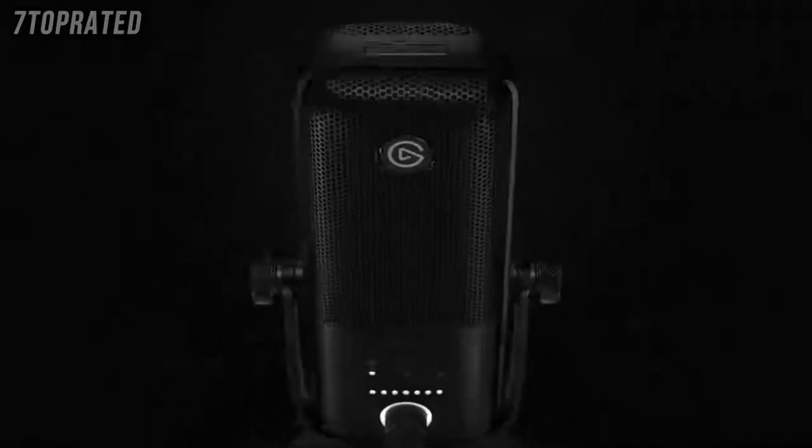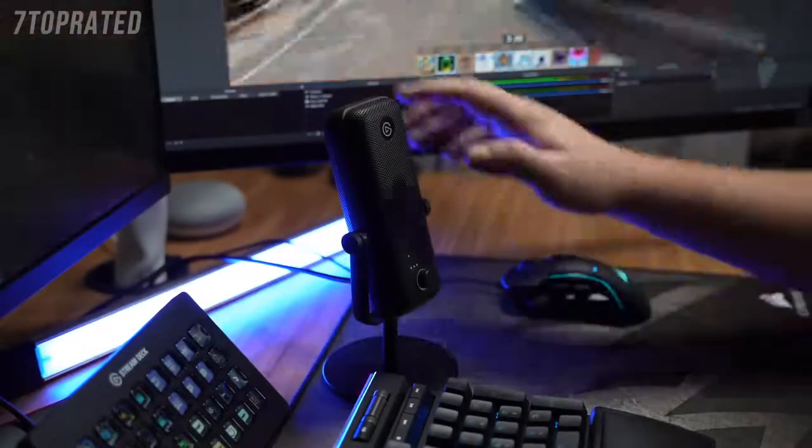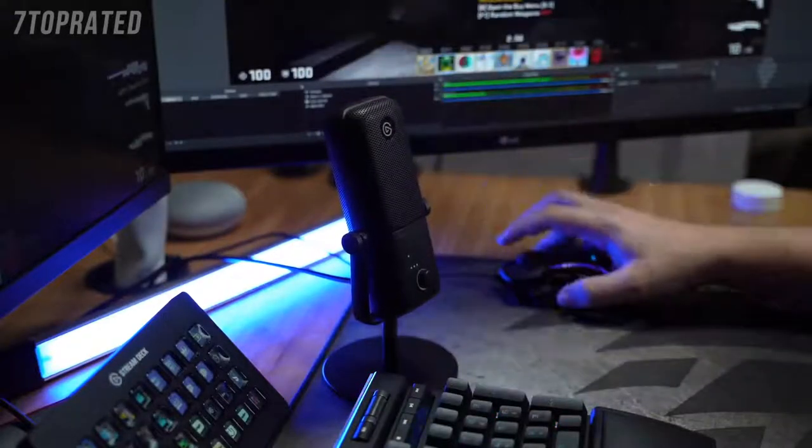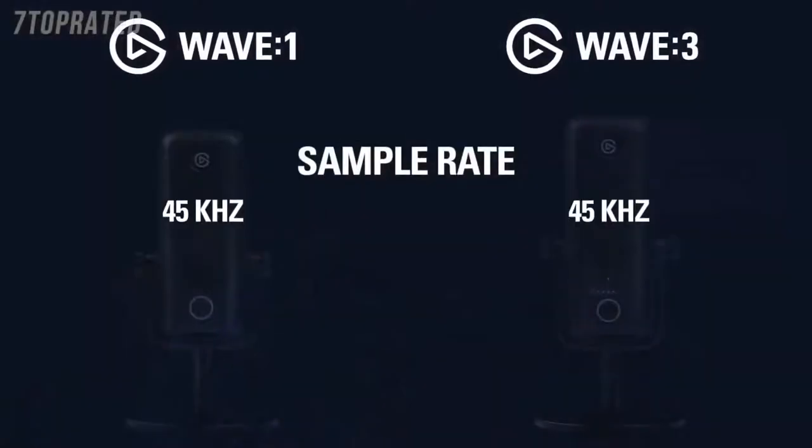But if pressing in the dial changes the dial's function, how do you mute the Wave 3? Another difference is that the Wave 3 is equipped with a capacitive mute button found at the top of the microphone. So if you have to mute your stream, you can simply lightly touch the button. This is helpful in preventing noise when you mute, and is also good for creatives who might have their hands full. The last difference is the sample rate: the Wave 1 supports up to 48kHz audio, while the Wave 3 can go all the way up to 96kHz.